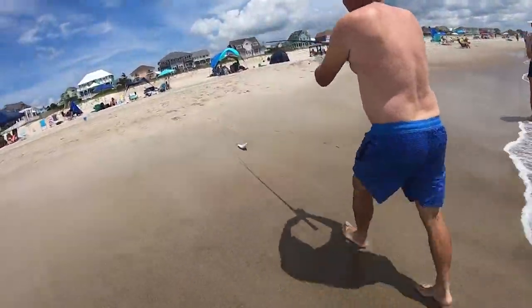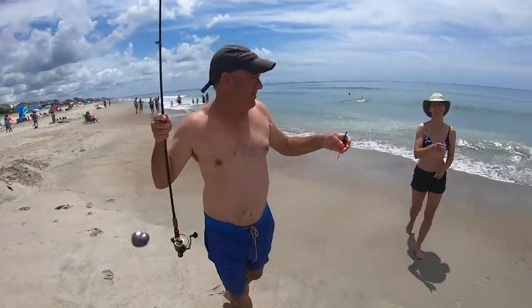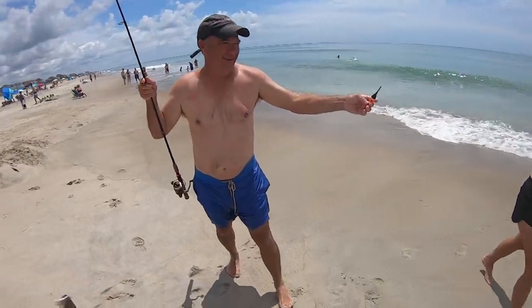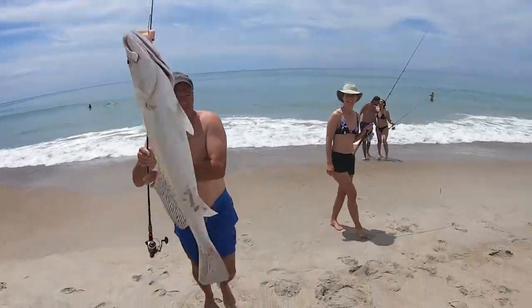Speckled trout! Get that, baby. What do you say? What up? There you go — speckled trout! Booyah, baby. Check that baby out. Everybody got that.